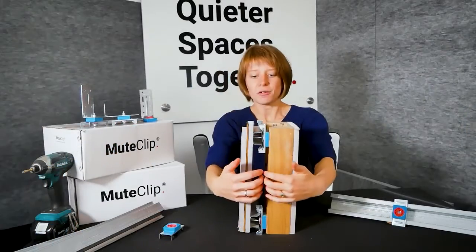So if you want to find out more about our bronze, silver, and gold systems for stud walls, head over to acoustic.co.uk or pick up the phone and one of our team will be happy to help.